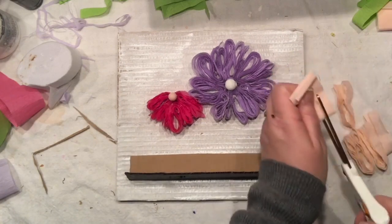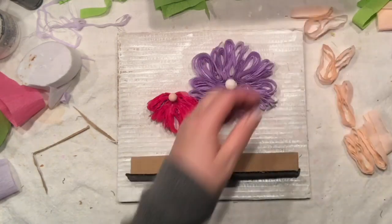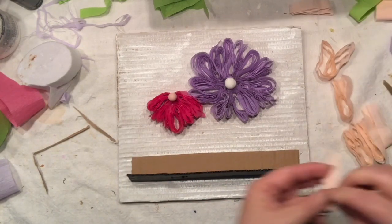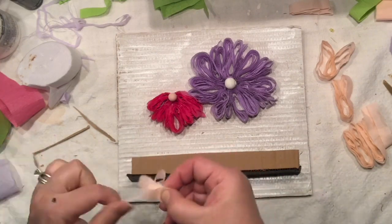I was actually very lucky and I did not mess up my white background. Now it's time to cut even more of those strips, create even more flowers, and start to see the project being completed.